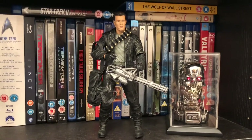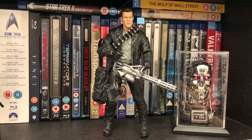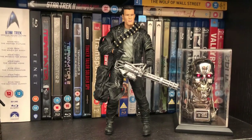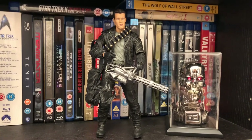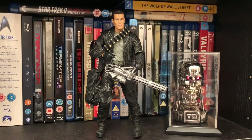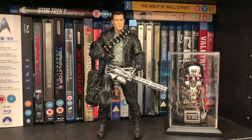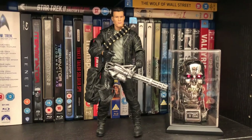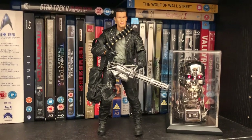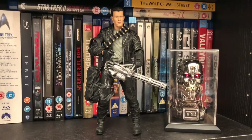If you like this video, please leave us a like and subscribe if you haven't already, and hit that notification bell to get notified when we upload another video. Lots of videos coming soon — we've got some more NECA toys to review: Alien, Predator, and also some Star Wars Black Series on the way. So stay tuned, stay safe, and we'll see you soon.